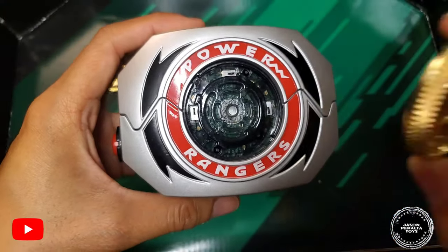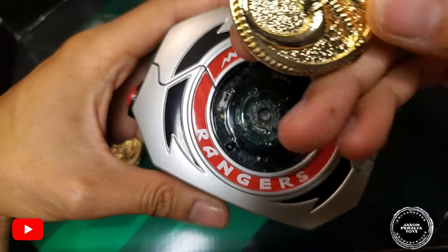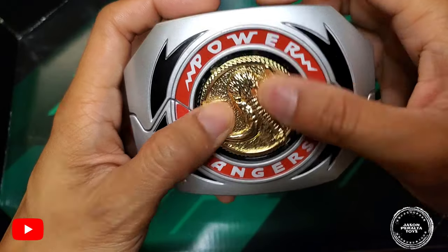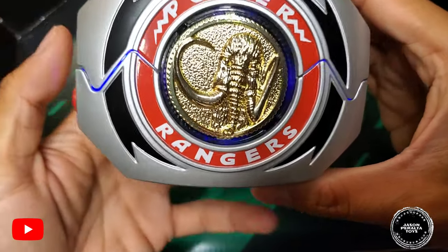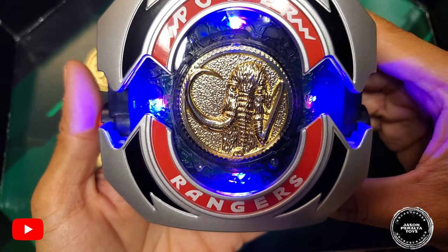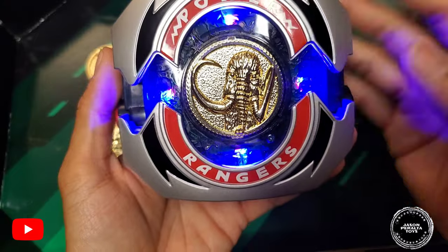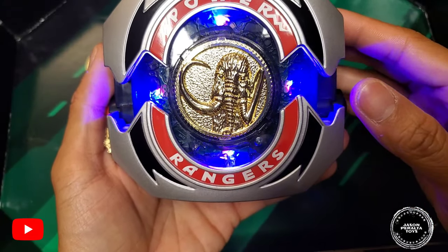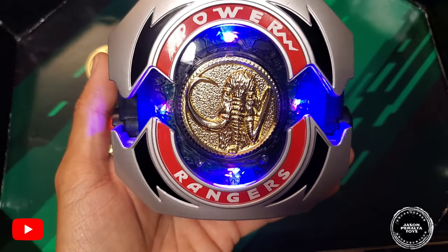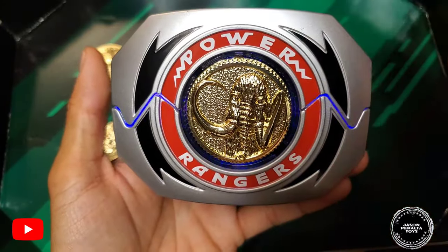Let's start morphing! Beginning with the Mastodon coin. The coin has grooves and tabs that fit right into the morpher. You insert it and turn to the right to activate — the LED lights glow in the corresponding ranger's color. When you push the button, you get authentic show sound effects, and they even have Walter Jones, the actual actor, calling out 'Mastodon!' That's a really nice touch — adds great authenticity.